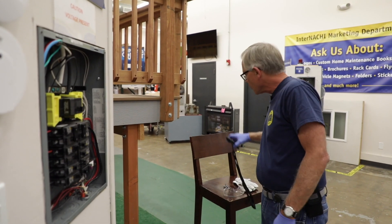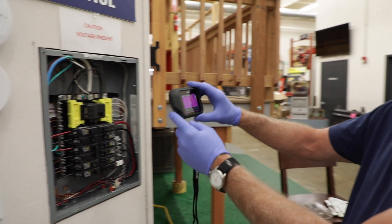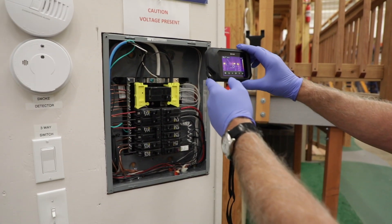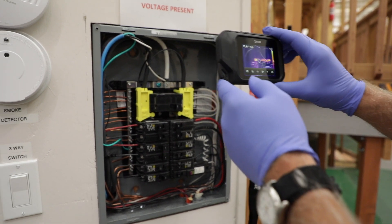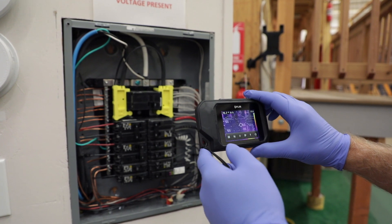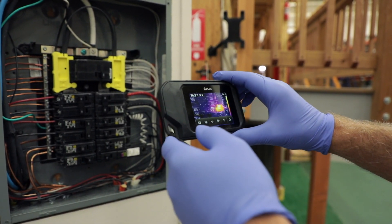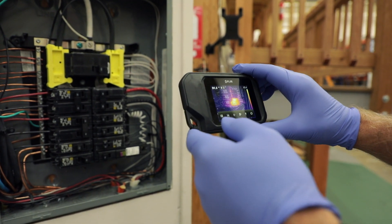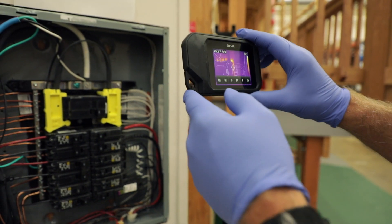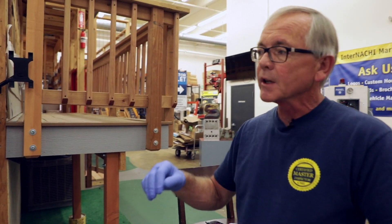I'm going to bring my infrared camera back in and do another scan. I've got some warm lugs at the top. Down at the bottom, there's my arc fault breaker. I'm not seeing anything concerning in here — everything seems pretty normal. From that point, go ahead and conduct the rest of your inspection on the circuit breaker panel.